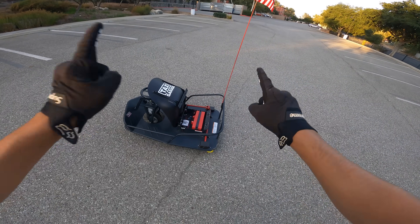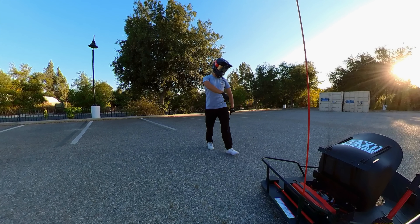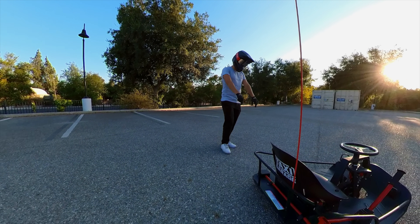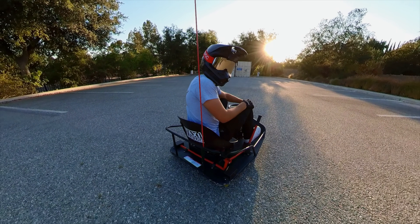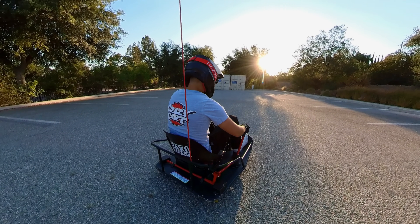That was a super easy fix — it was just the Anderson connectors. Taxi Garage is sending me a new harness even though it's totally my fault, so thank you Taxi Garage. I've been dying to get back in this thing. I've got the 360 cam on right now — this is about to be crazy, I'm ready for it.